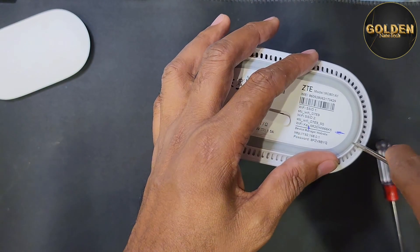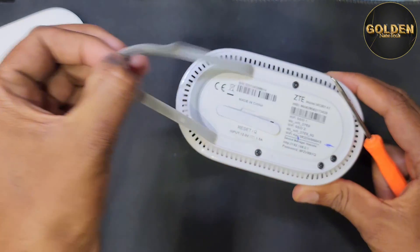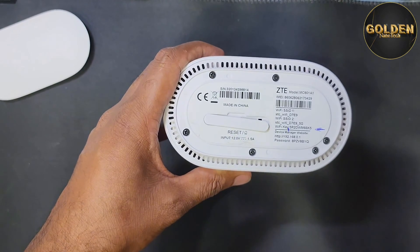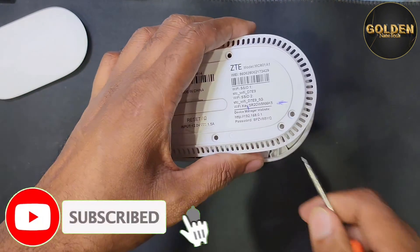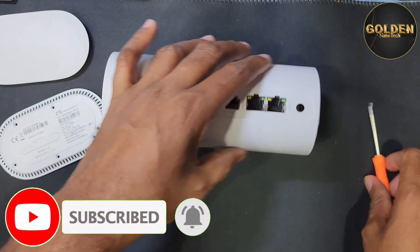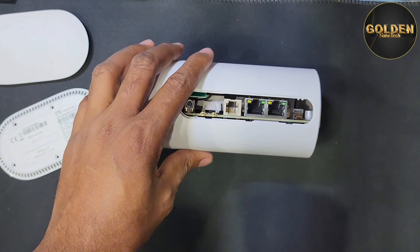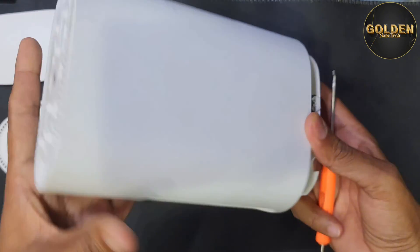Then here is this plastic — you have to open it with any pry tool, like this. Here are six screws you have to remove. After removing those, you have to remove this plastic from this side, then remove this also, and now pull it out.